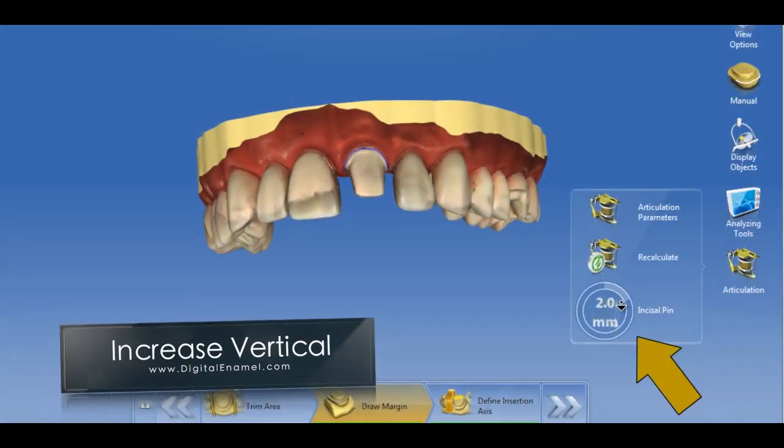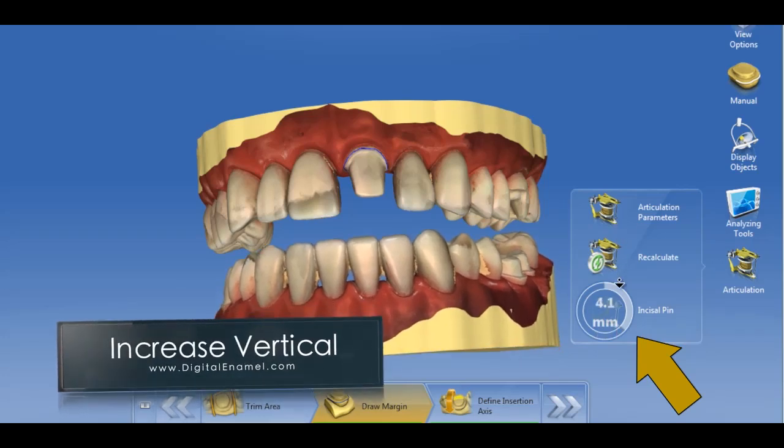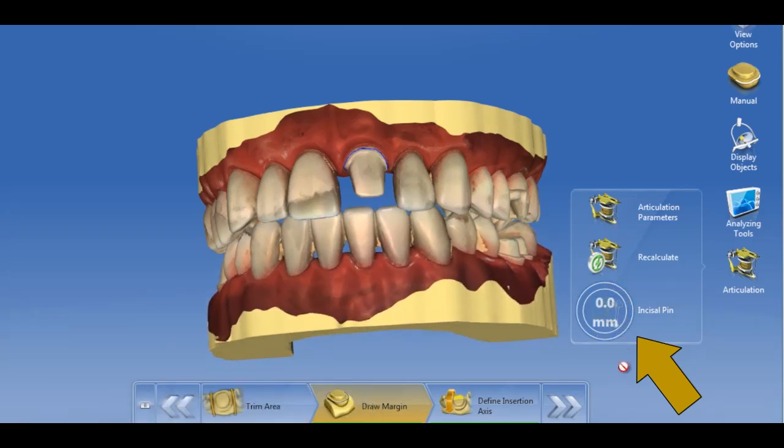We now have the ability to increase the VDO in CEREC 4.3. During the model stage, you can set the new VDO position.